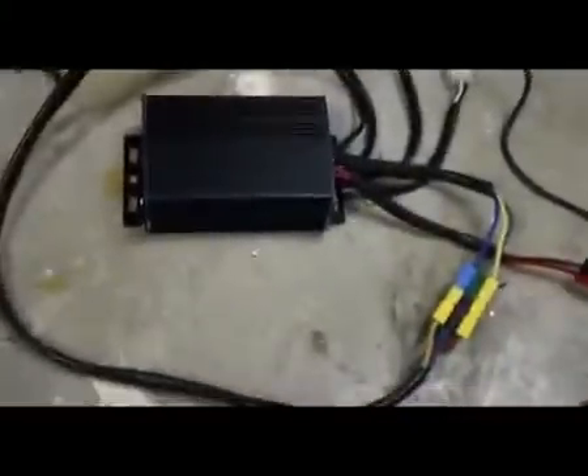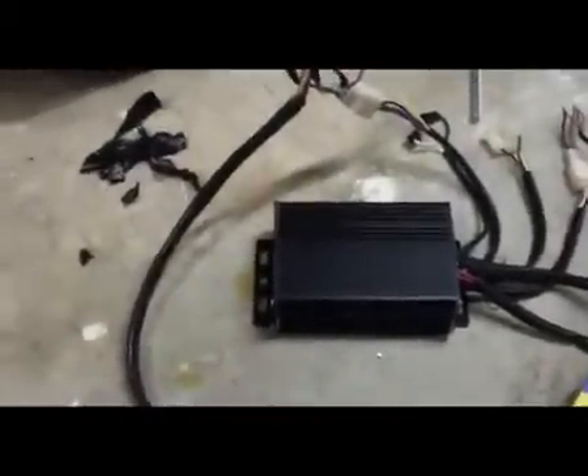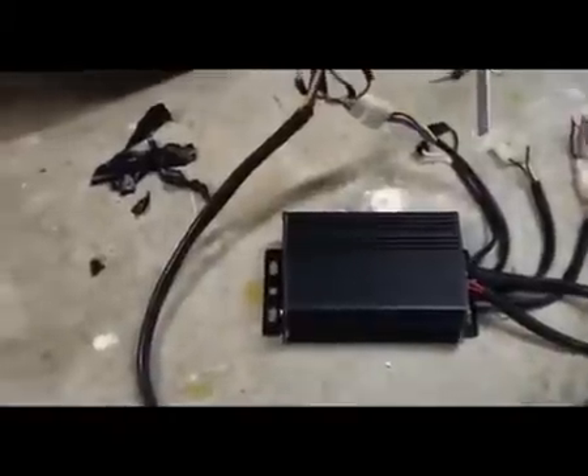The Infineon controller came in. This is a 9 FET controller, programmable — and I likey. Right off the bat, unprogrammed, it's got more power than the Golden Motor V2 controller, which I will show you. And it's actually smoother.